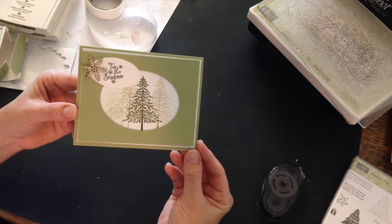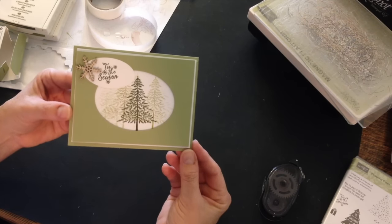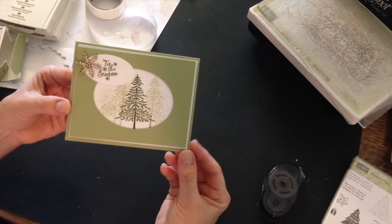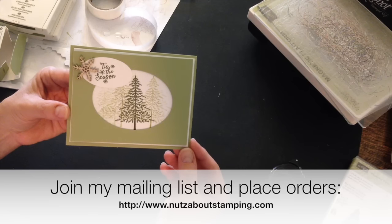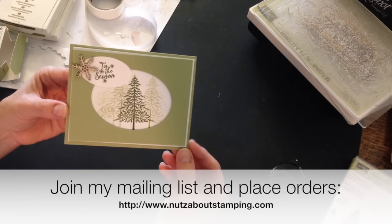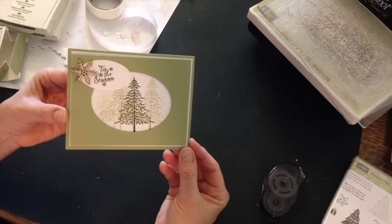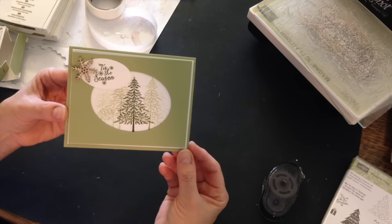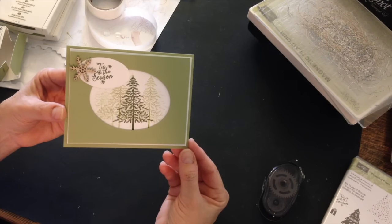For a complete listing of the supplies that I used and the measurements for the cardstock layers, hop on over to my blog at www.nutsaboutstamping.com. While on my blog, make sure you're a newsletter subscriber. I have newsletters that come out every week right now for my 12 weeks of Christmas campaign, and then once the campaign is over I send out two or three newsletters each month. They're free to you and you can choose which ones you want. I'm Teri — I'm nuts about stamping. See you next time. Bye for now.